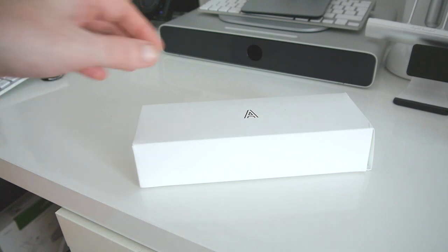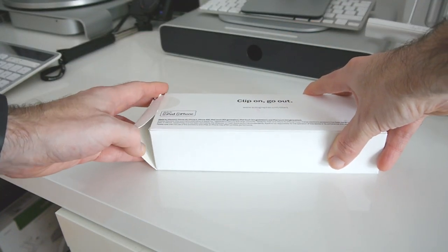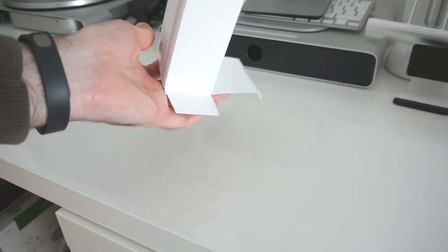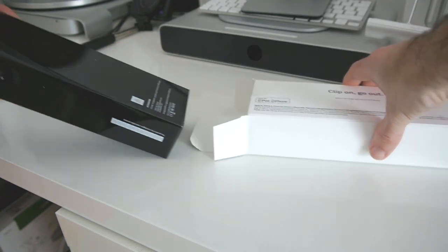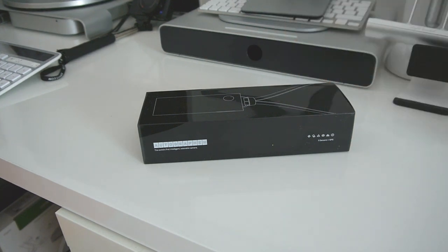So let's take a look inside the box and whilst I'm unboxing this I'll let you know some of the specifications. This has got a glass hybrid wide angle precision lens with a 136 degree field of view. It's got fixed focus, a 5 megapixel low light sensor, and also a whole host of sensors in here as well as GPS.